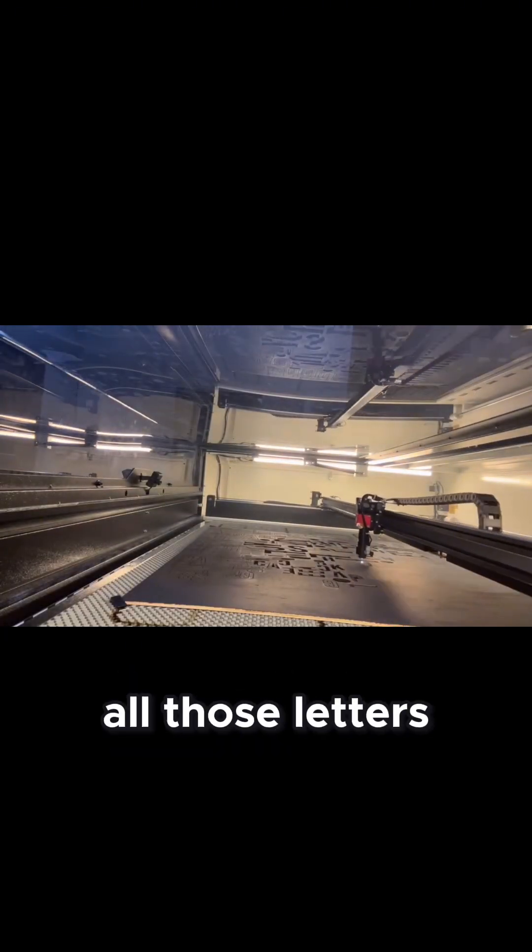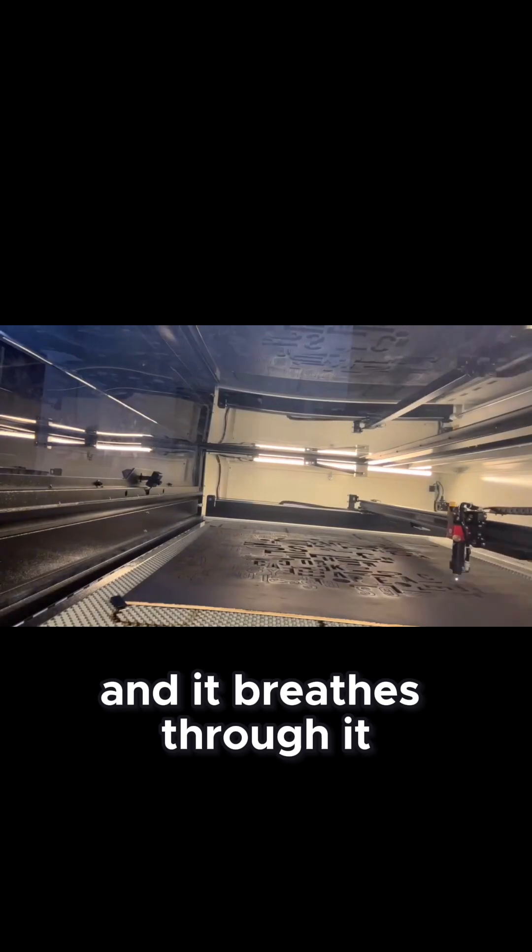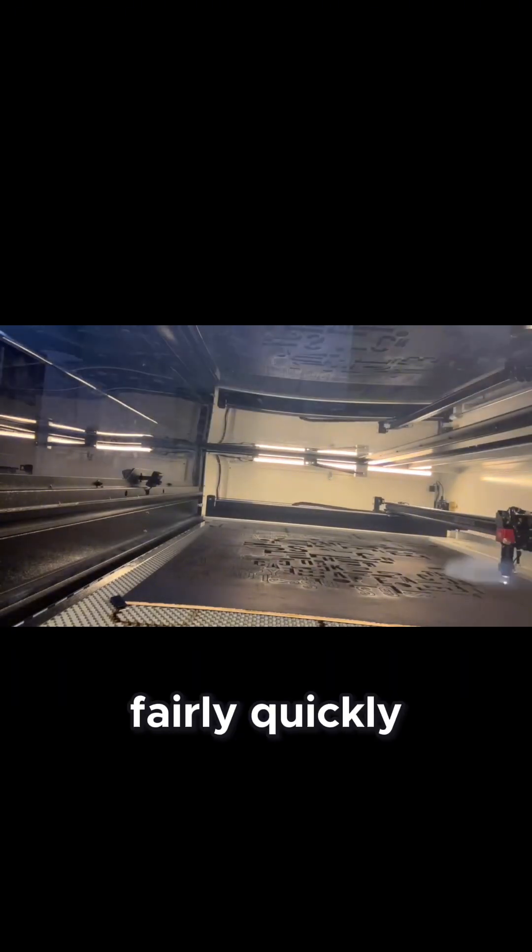In just under 30 minutes, cutting out all those letters was definitely a lot, and it breezed through it fairly quickly.